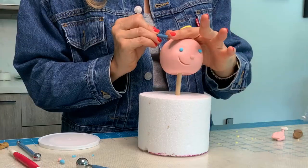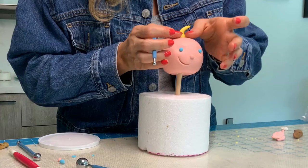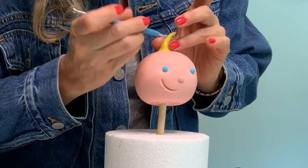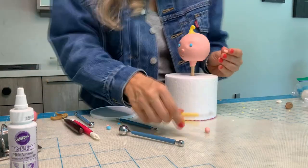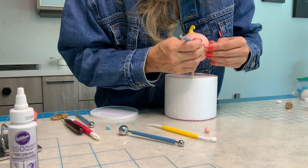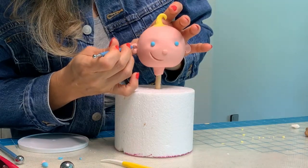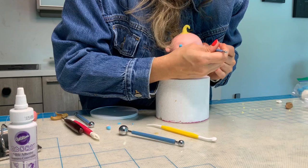Now the baby needs some hair, so I'm going to make a yellow curl at the top, and I'm just going to work it into the head with my ball tool so that it combines and blends in. And now to add the ears, I'm scratching a little texture into the head so that when I attach the ears, they stay attached and they don't fall down. Because it has a little bit of modeling chocolate, it's not as easy as fondant that you can just wet and it glues. With the little ball tool, I'm pressing in the middle and making the ears look like ears.